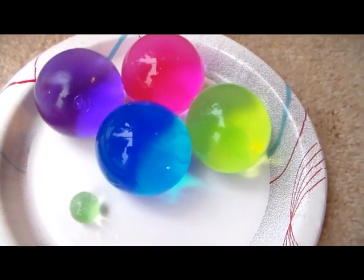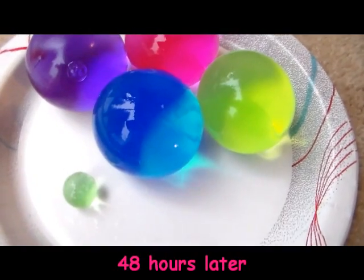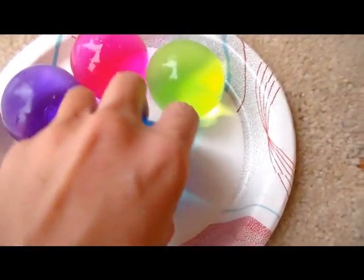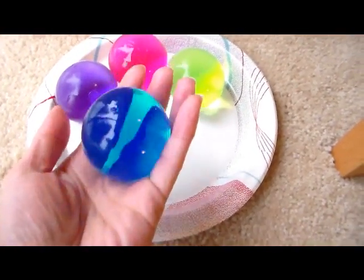Here are the super absorbent polymers — those are the jumbo ones right there compared to the regular sized one, which is about a little bigger than a marble. They're pretty big, so I guess they are about the size of a racquetball. Pretty amazing.